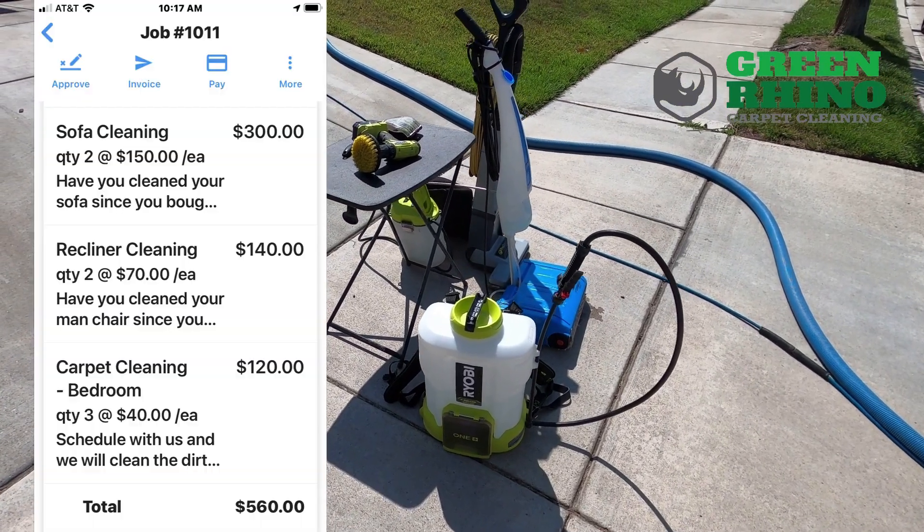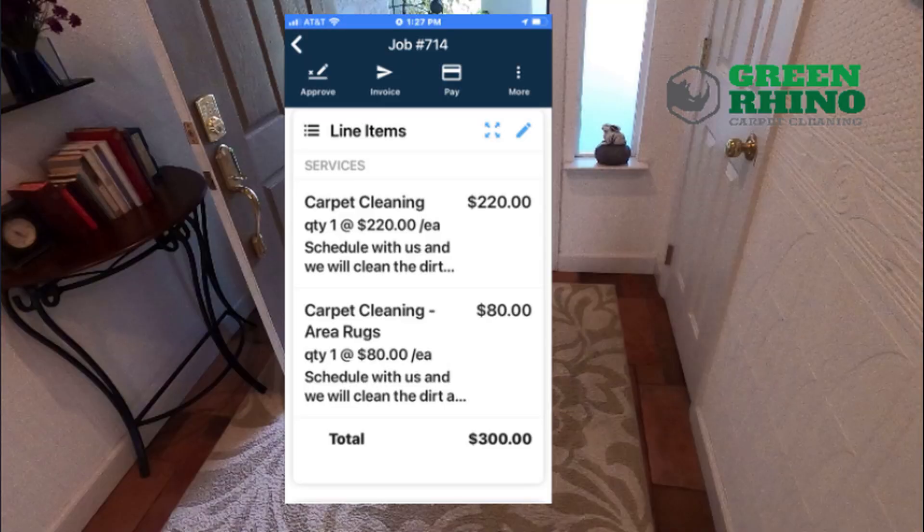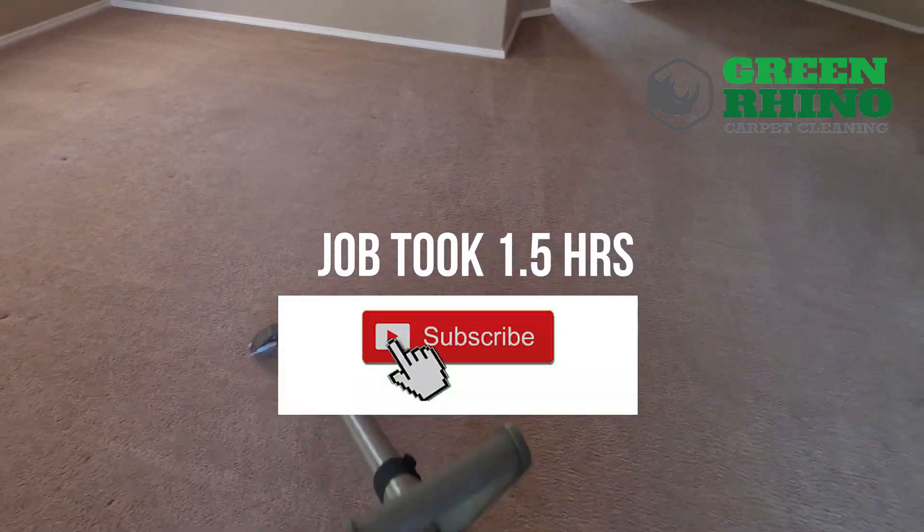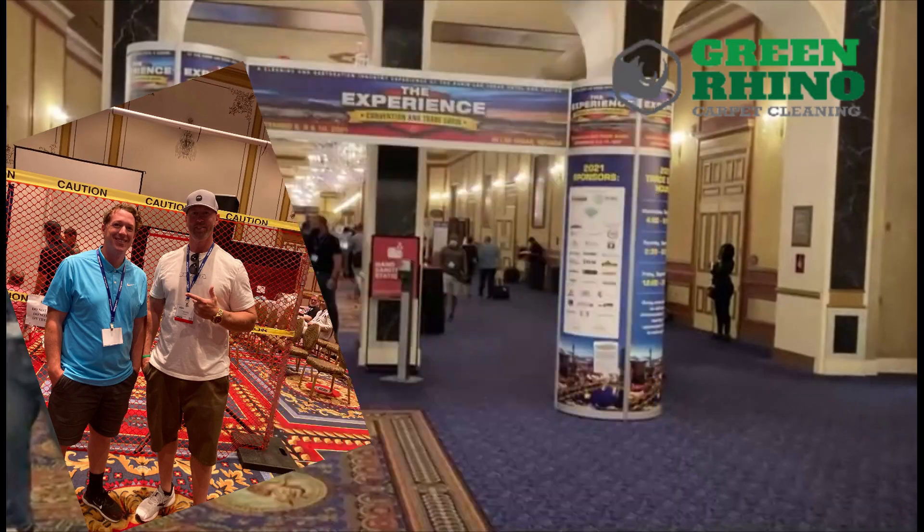I'm going to make that first step that can change your life like it did me. Don't worry industry, I'm not trying to be the know-it-all carpet cleaning guy, but I am trying to be an example of what could be.